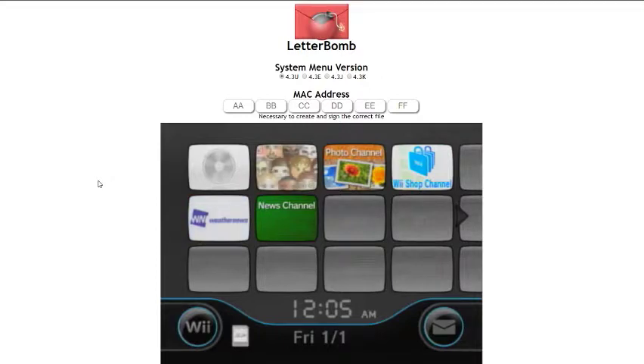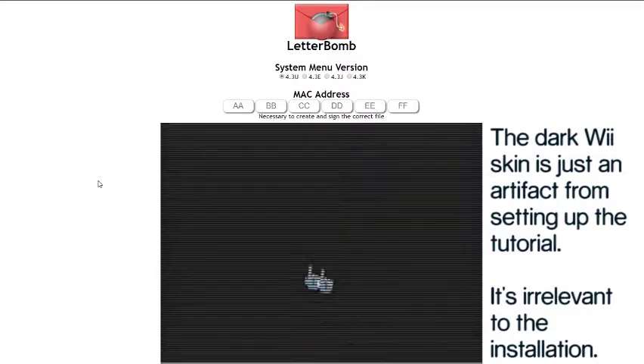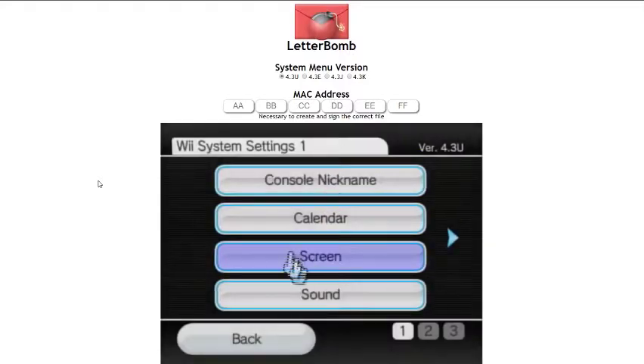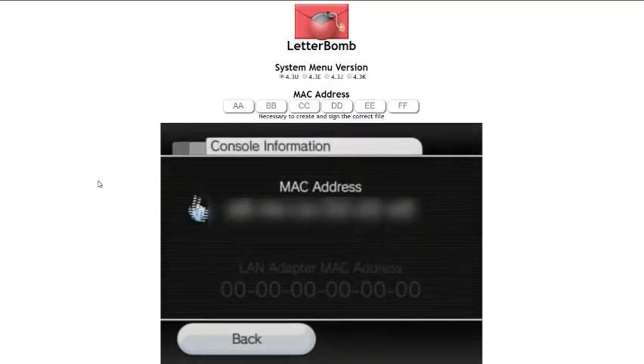To find your MAC address, go to Wii Settings — takes a while to load — then Internet, then Console Information, and that's your MAC address.